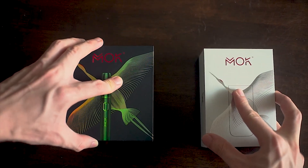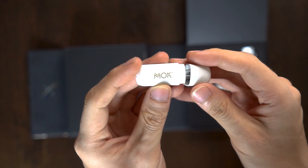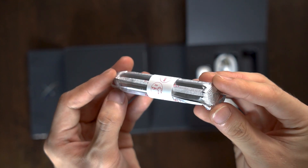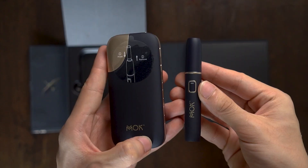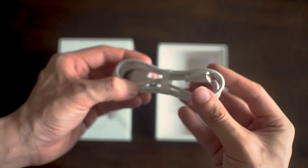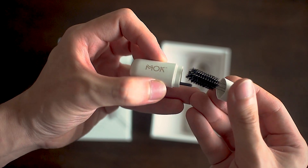Now, let's take a look inside the box of each of these devices. The MOC kit comes with a micro-USB cable for charging, the MOC brush cleaner, 10 pieces of cleaning sticks, an instruction manual, a quick guide, and of course, the unit itself. The MOC Mini kit comes with a USB Type-C cable, a similar brush cleaner, and of course, the usual paperwork.